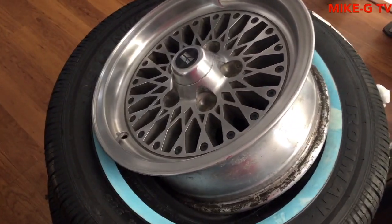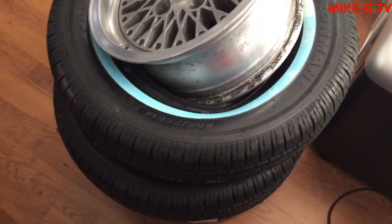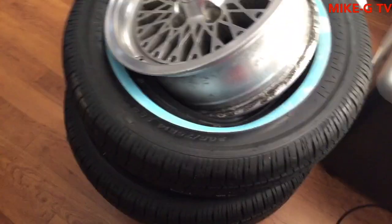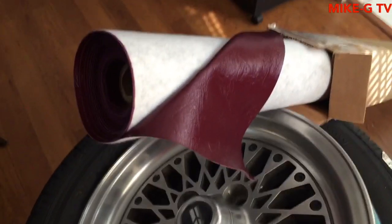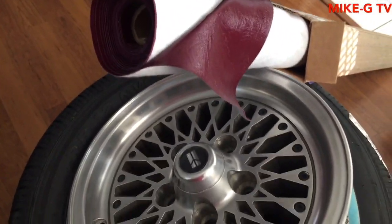I got out of work yesterday and look what was waiting for me. The tires came in — one day, I couldn't believe it. Next day, the vinyl came in too: five yards of that garnet vinyl that I might be using for my top.